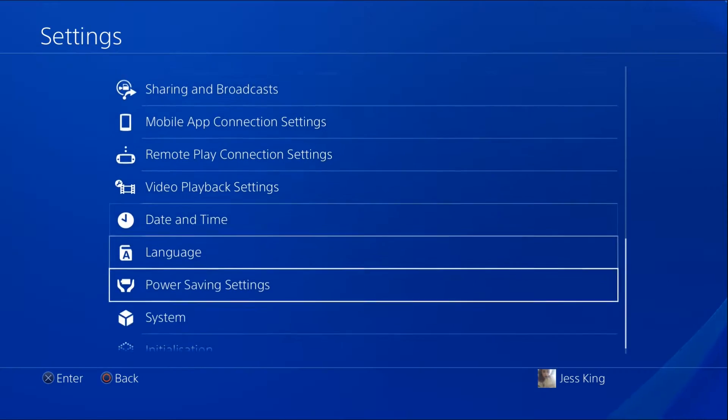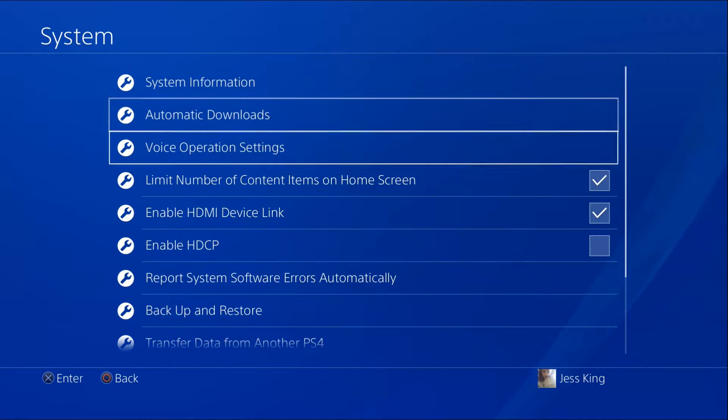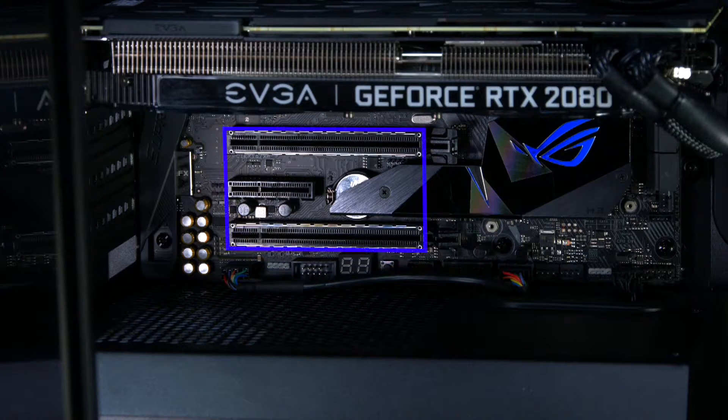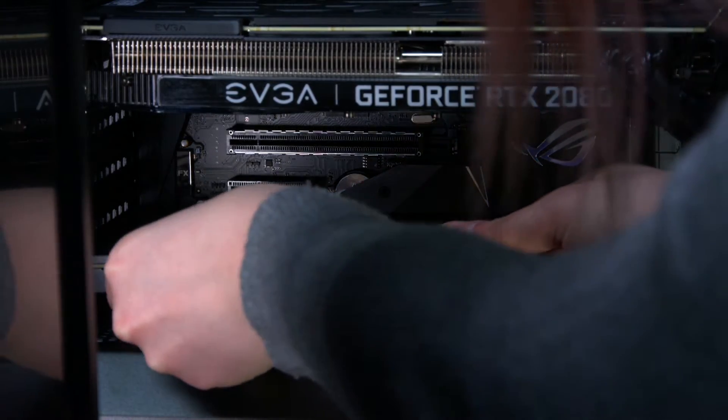Now you can begin the setup. Before you begin, make sure to turn off HDCP on your PlayStation as this can create problems later down the line. Ensure your computer is turned off before beginning the installation. Slot the 4K60 Pro into an available 4x PCIe lane on your motherboard, or if there's no spare 4x, an 8 or 16 lane will work too.